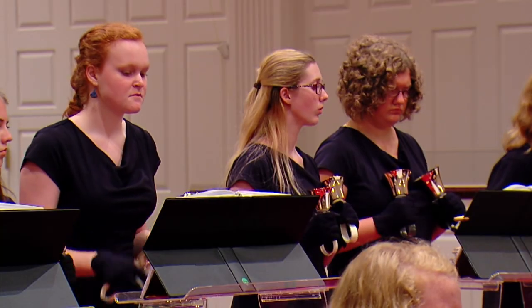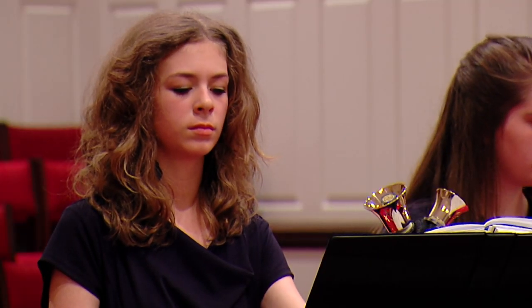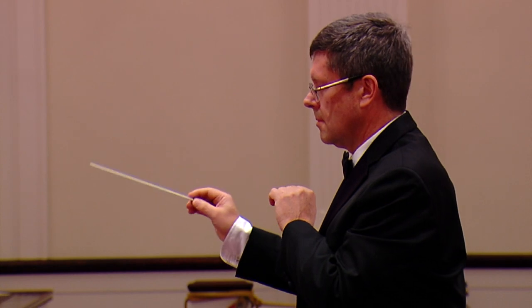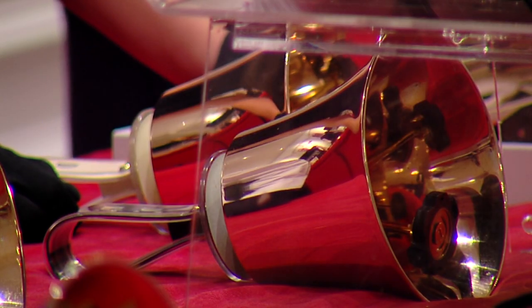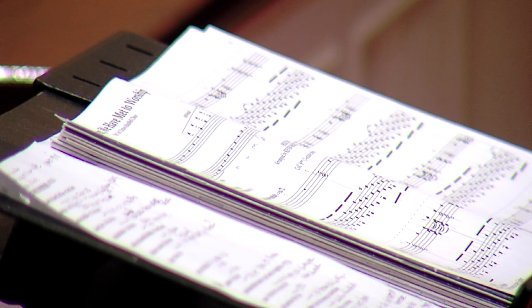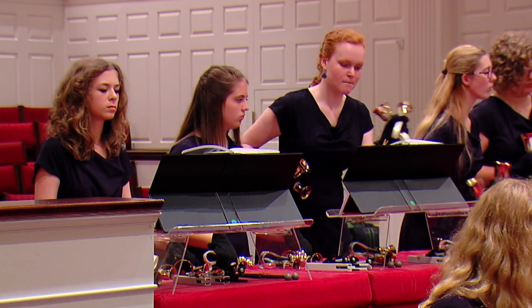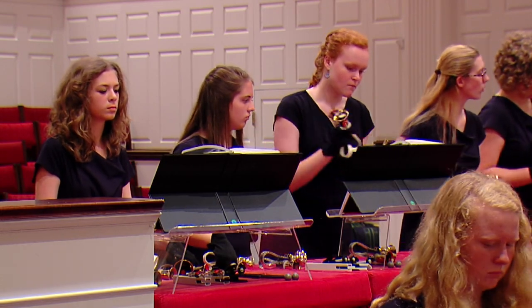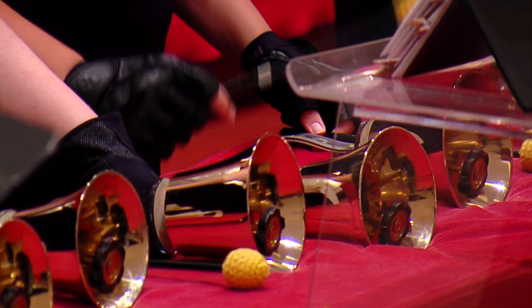Cast in Bronze began as a Christmas experiment two and a half years ago and kept going. The group plays both secular and religious music, although for director Jim Burke, playing in church is special, because everybody comes to church with some personal baggage. Music allows us to release that baggage and just let God heal us. But whether they are particularly religious or not, the members of Cast in Bronze feel a special harmony — musical and personal — when they ring the bells.